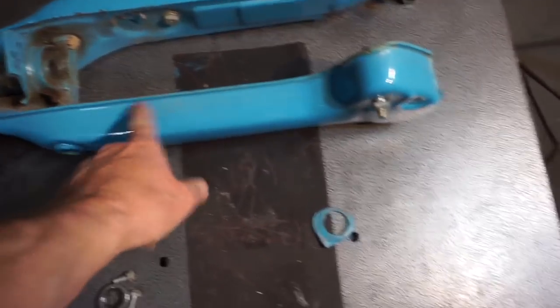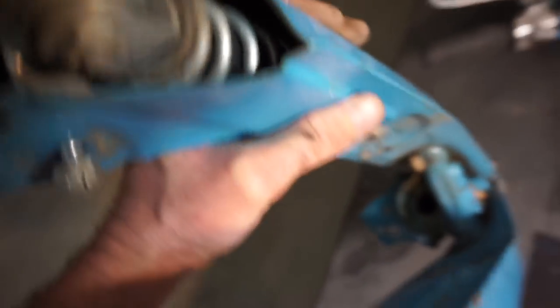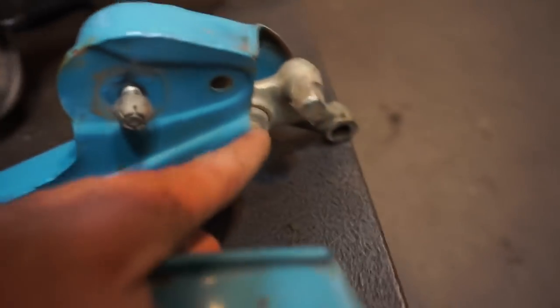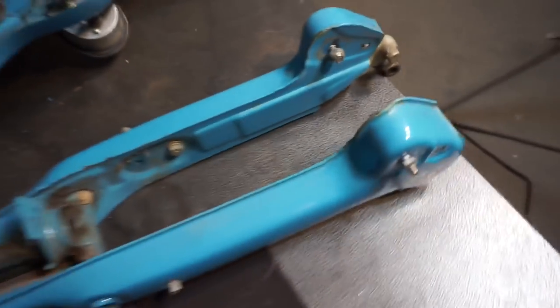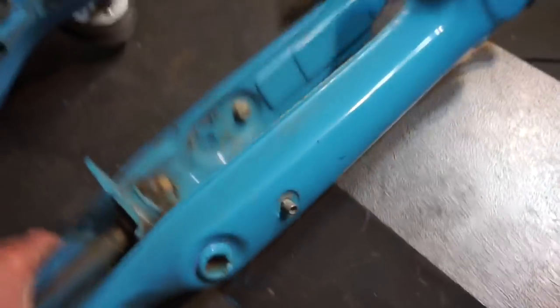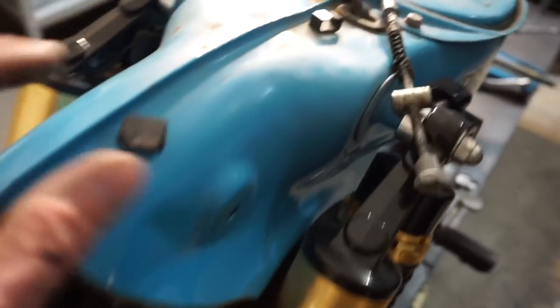I wanted to go over something really quick. This front end is a pretty unique front end, being that inside here you can see the shocks run inside of these tubes. Here's one of the mounting bolts for the inside, and at the other end you've got that mounting bolt — so there's just a shock in there. I know some of the older models had the shock on the outside. It's pretty cool. I just love this color too. I kind of want to be careful with it — I don't want to scratch it up. Because I like that kind of crazy retro color with it slightly aged — it's got a patina.